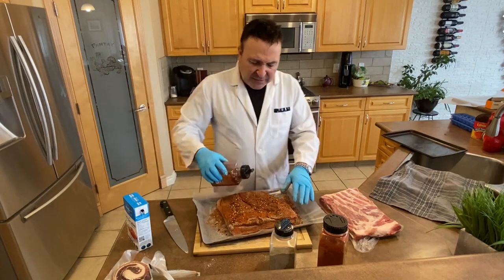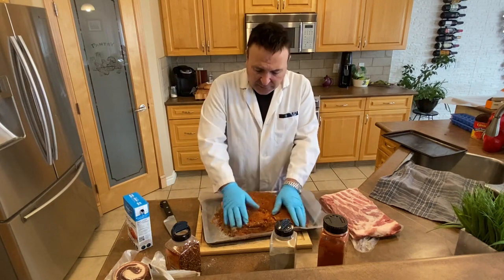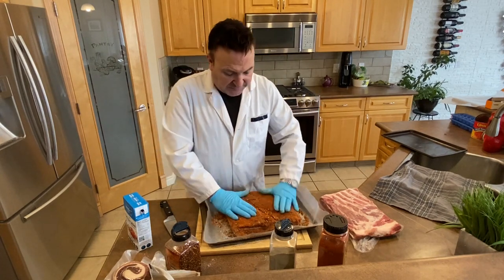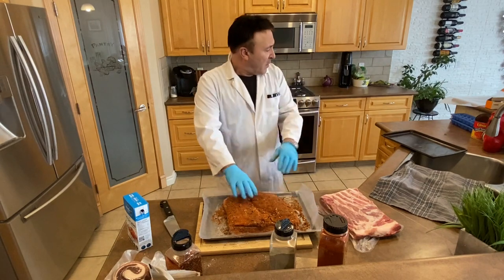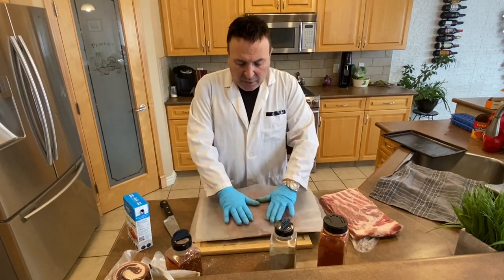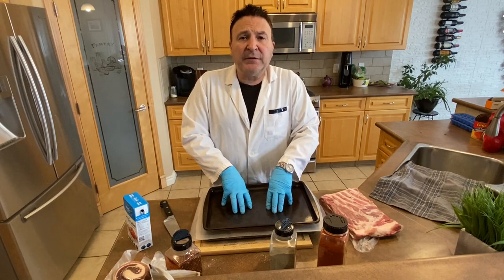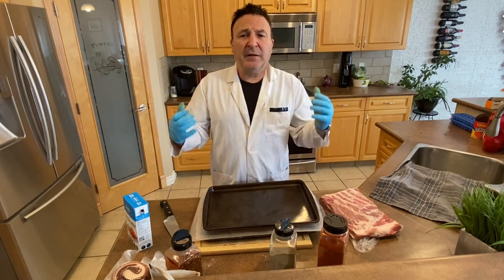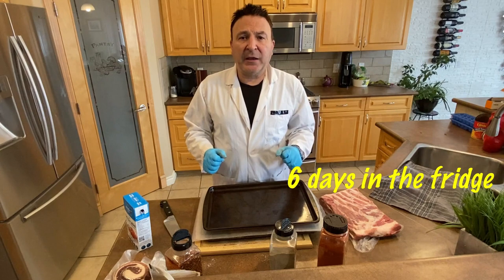This is pretty much the same procedure as my first video on pancetta arrotolata — check that one out too. Now we're going to put a piece of parchment paper on top and bottom, then another piece over it, put weight on it, and place it in the fridge for about five to six days. All the water will seep out — that's exactly what we want.